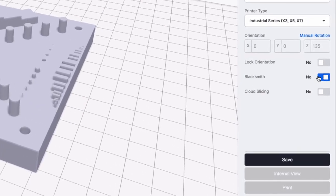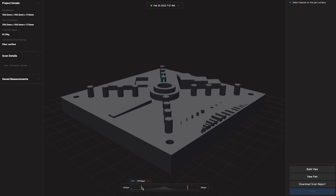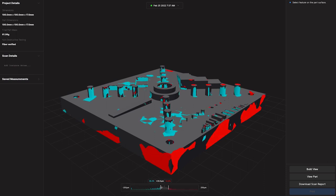This is where we can help with our technology called Blacksmith. Blacksmith is autopilot for digital manufacturing. Blacksmith automates this full process and makes manual measurement of parts completely obsolete.